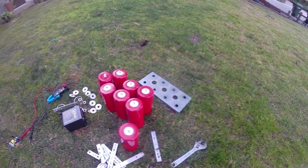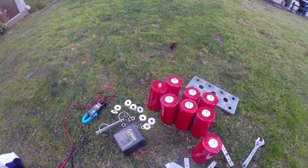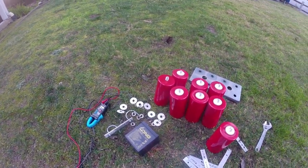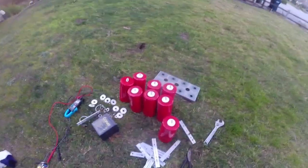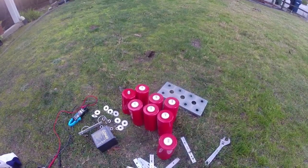Hey guys, in this video we're gonna be building a large capacitor bank for a rail gun or a coil gun. Let's get started — make sure you smash that like button, subscribe and share this video with your friends. Wait, you haven't watched the video yet!